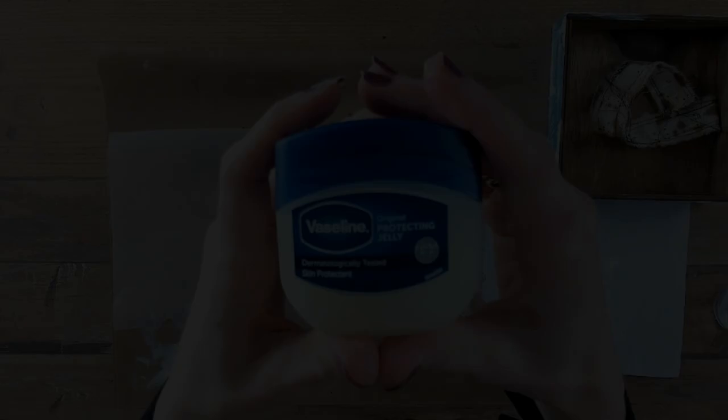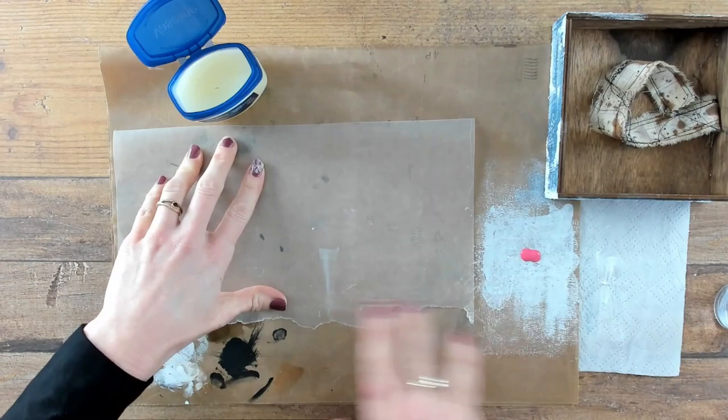For the chipped paint effect and the worn look, you really need a lot of layers. The next layer will be about Vaseline.